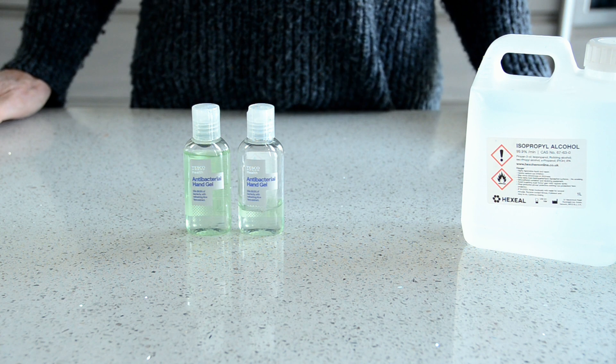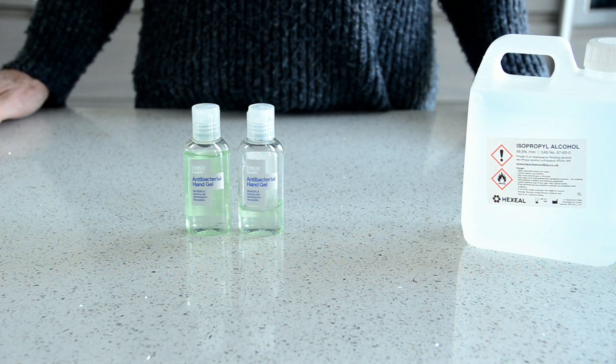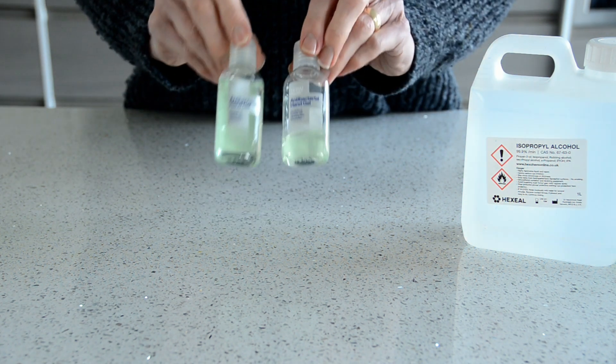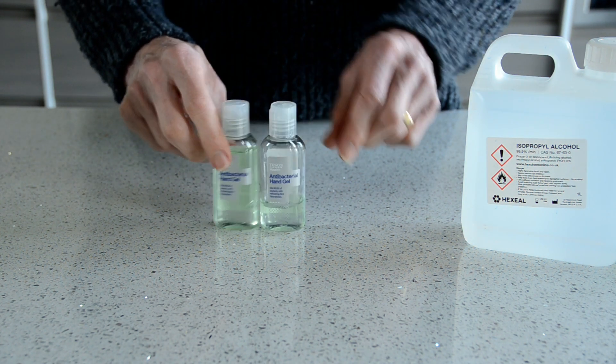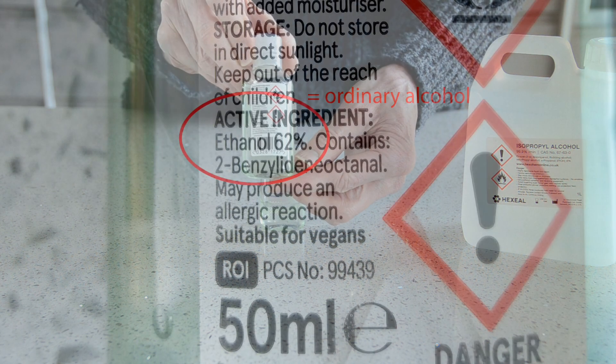Hello. I'd like to tell you how to make your own antiseptic sanitising hand gel. These little bottles are hard to get now — the shops seem to have run out of them. But if you look at the ingredients on the back, you can see the main active ingredient.